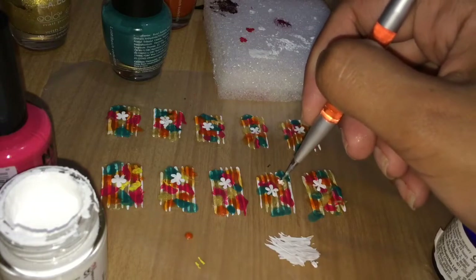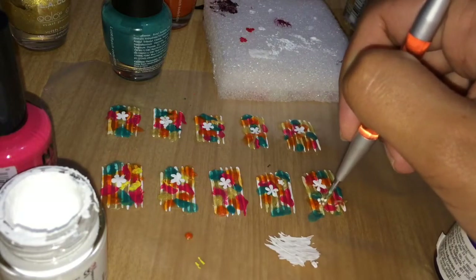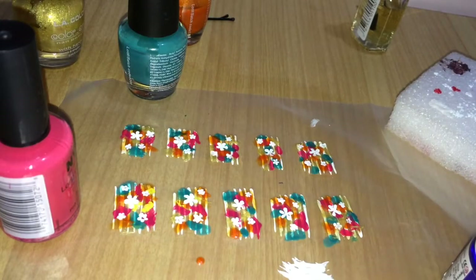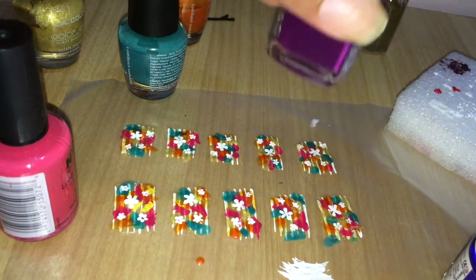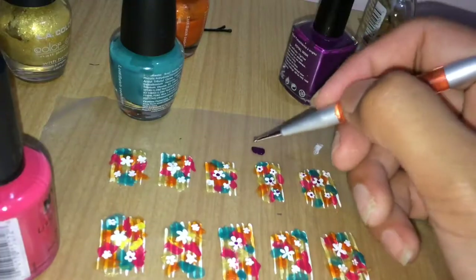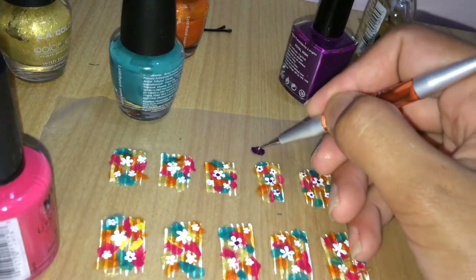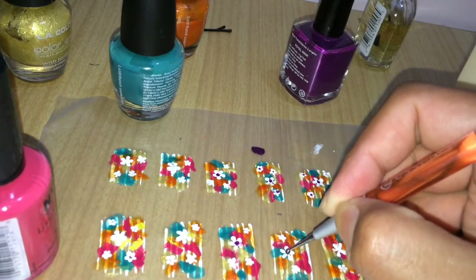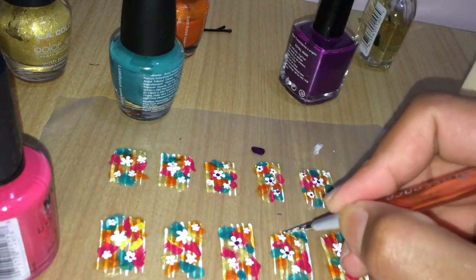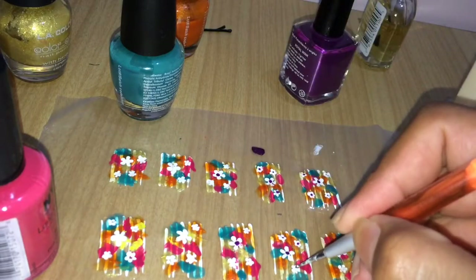Once all the bigger flowers are done, use the same method to draw smaller flowers across all 10 stickers. When you're happy with your garden, open the purple polish, place a drop onto the plastic bag, and wiggle your dotting tool into it. Place purple dots in the center of each flower for an extra pop of color — use the larger end for bigger flowers and the smaller end for smaller flowers.